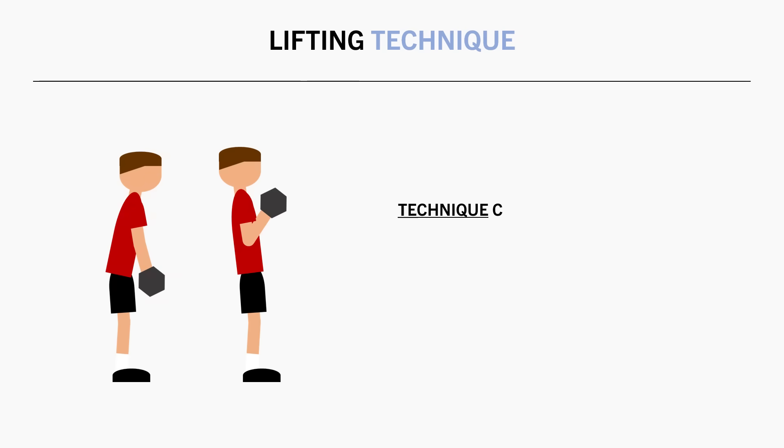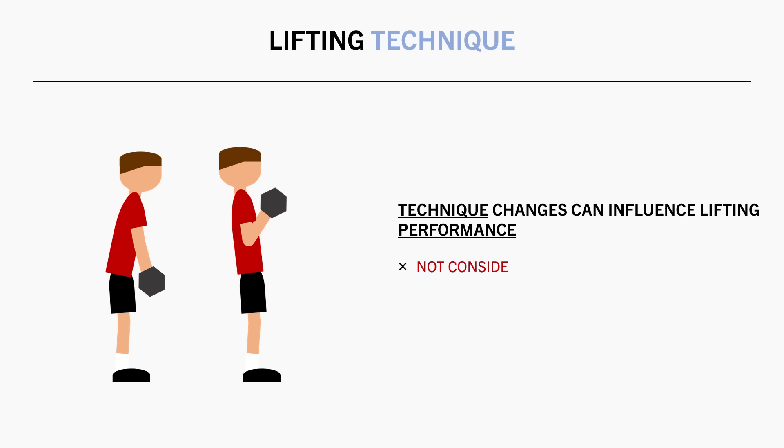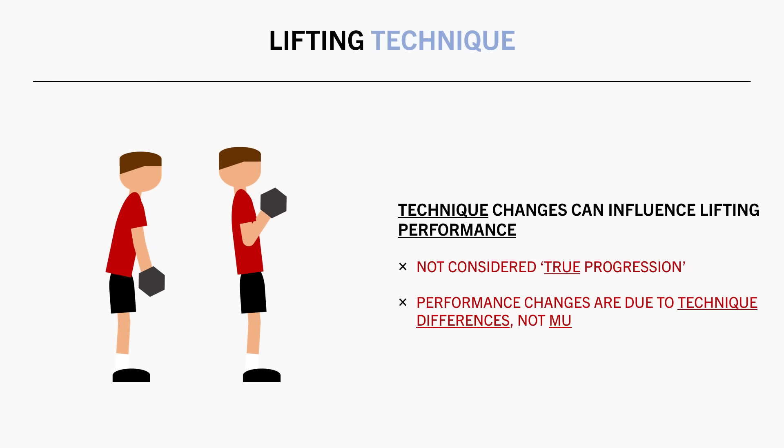So if we change how we perform an exercise, it can influence lifting performance. On paper this may look like we have progressed or regressed, but in reality it isn't really considered true progression. These performance changes were simply due to changes in technique rather than actual muscle growth.